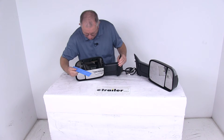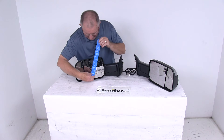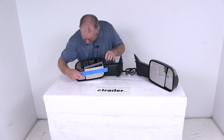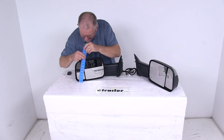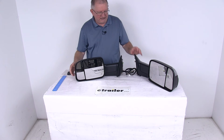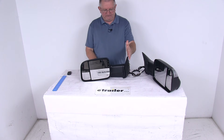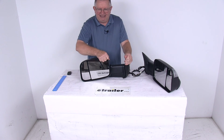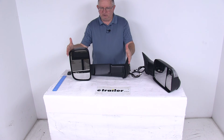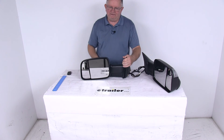A few specs: the mirror face on the large mirror is right at seven and a half inches wide and seven inches tall. The spotter mirror at the widest point is right at three inches, and the height on the spotter mirror is about six and three-quarter inches tall. The overall length with the mirror folded in is 18 inches, and if you flip it out it adds that four and a half inches, so the extended length is 22 and a half inches.